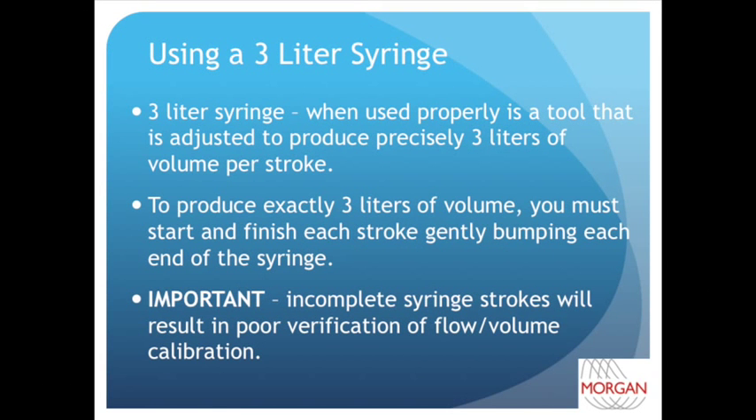To perform a flow volume verification like the one you just saw, you need to use a calibrated 3-liter syringe. When used properly, a 3-liter syringe will produce exactly 3 liters of volume per syringe stroke. A complete expiratory syringe stroke means you must start with the syringe piston completely pulled out and push it in until you gently bump the piston head against the inside of the syringe.